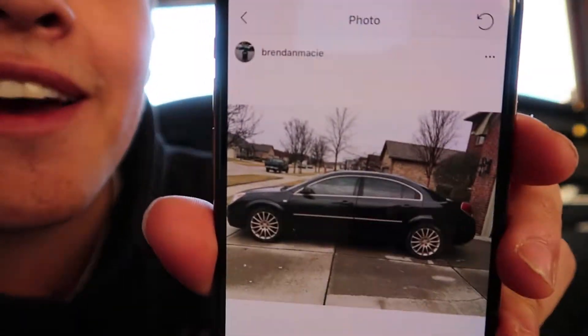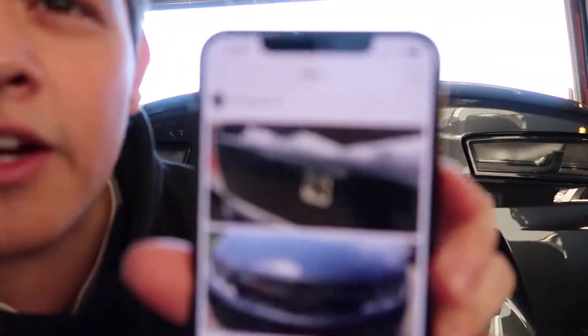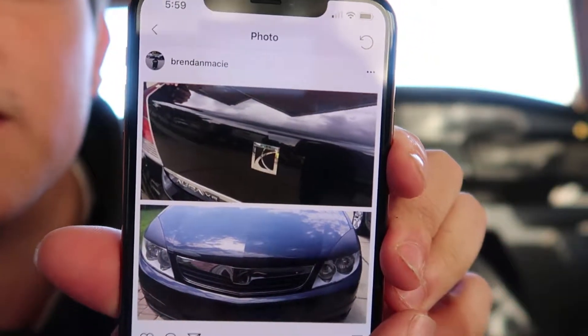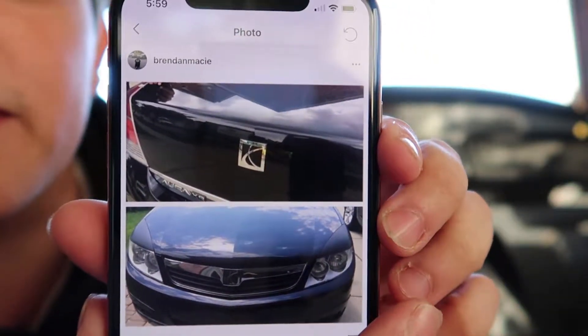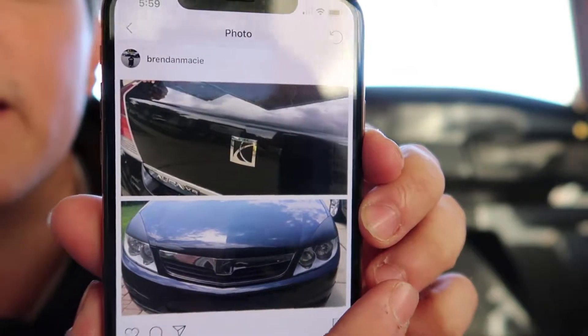This is an old car I used to have — a Saturn Aura. I did the whole trim gold and the wheels black, and I also did the badges on this one. It's like a two-piece setup for the badge. You can see the silver I just kept silver and the red square underneath I made black, and I'm going to show you exactly how to do that with this car.